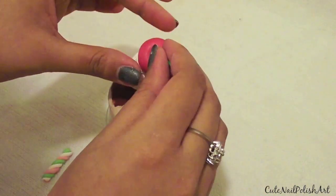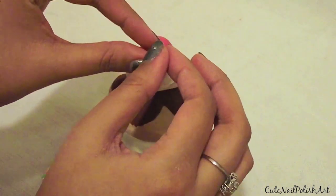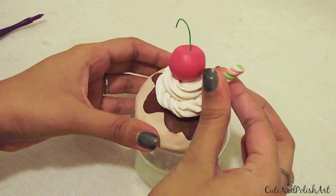Here, I just rolled a very thin piece of green clay and half-baked it along with the marshmallow, so that it is easier to stick them into the cherry and icing.